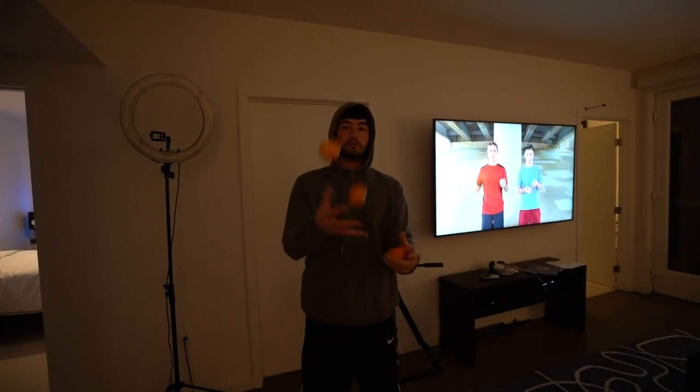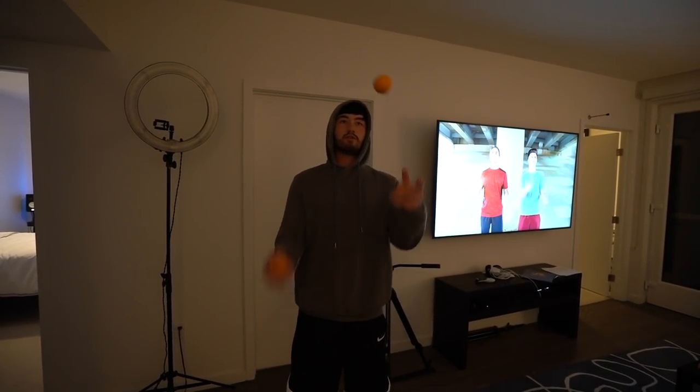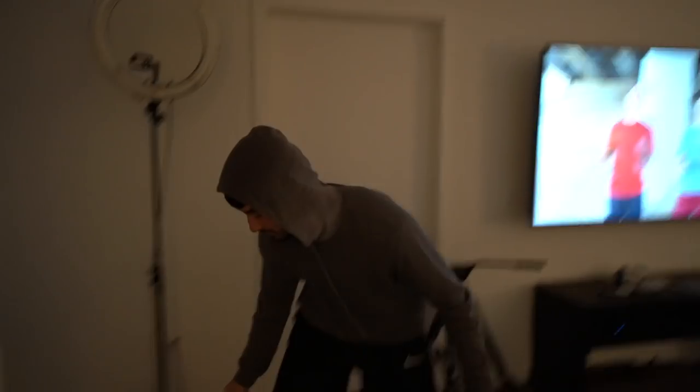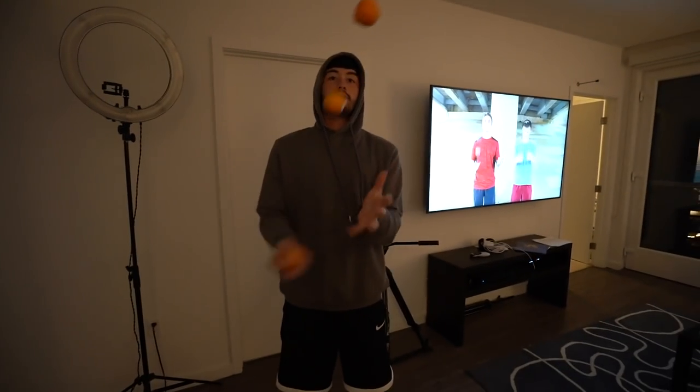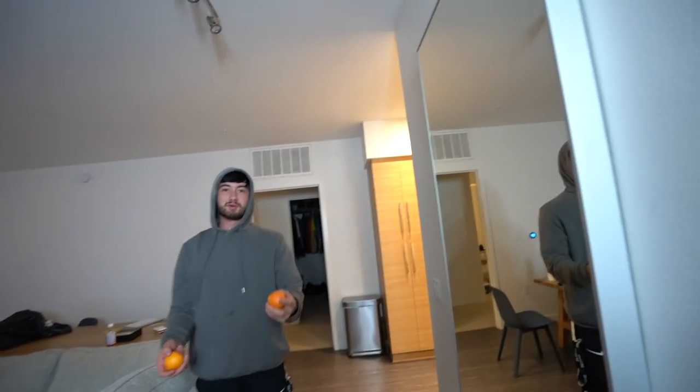Wait a minute, I almost had it. That was good. Left, right, left — right, catch. Left, right, left — catch. So you have to catch it as that one goes down. Left, right, left, right. When that one's coming down you have to throw the one that was already in your hand. My brain doesn't want to do all this at once.